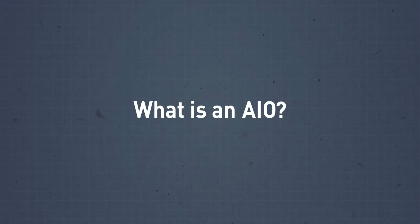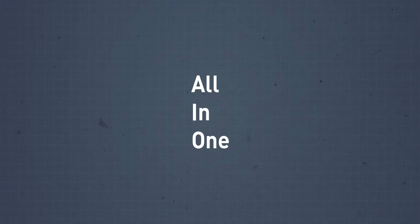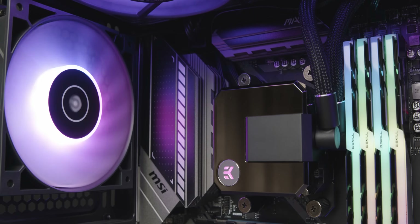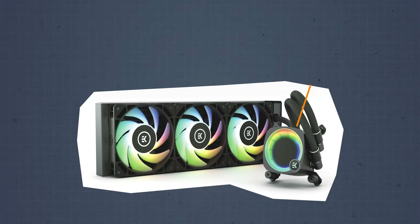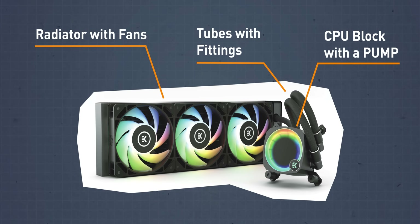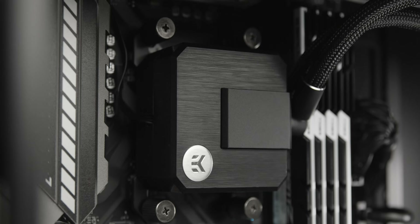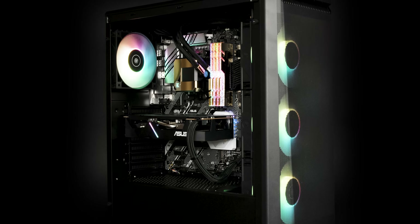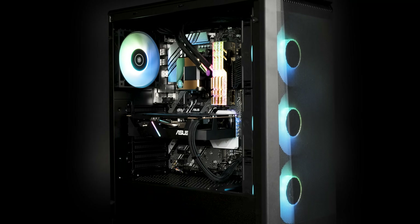Back to basics. What is an AIO? AIO stands for all-in-one. It's a liquid cooling solution that offers all the benefits of water cooling in a compact, easy-to-install and maintenance-free design. Every AIO unit consists of a CPU water block, pump, radiator with fans, tubes, and fittings, all neatly packed in one box. Every EK AIO comes with a universally compatible CPU water block and a pre-filled pump and reservoir combo unit, ready to go straight out of the box — simple, efficient, and easy to use.